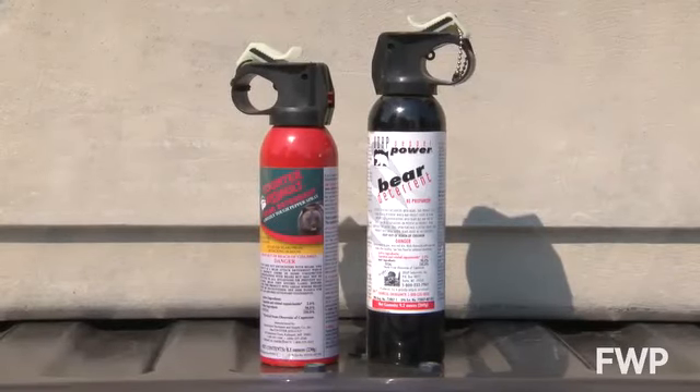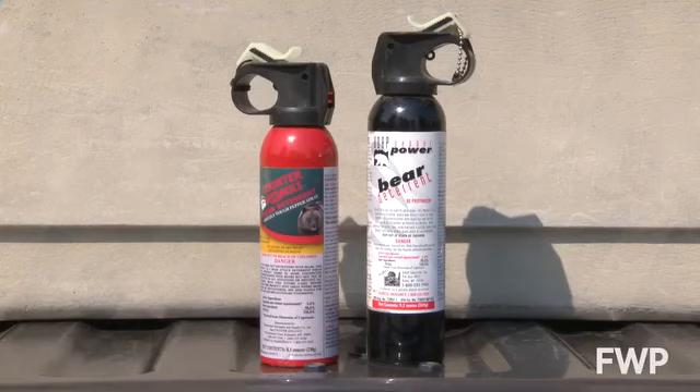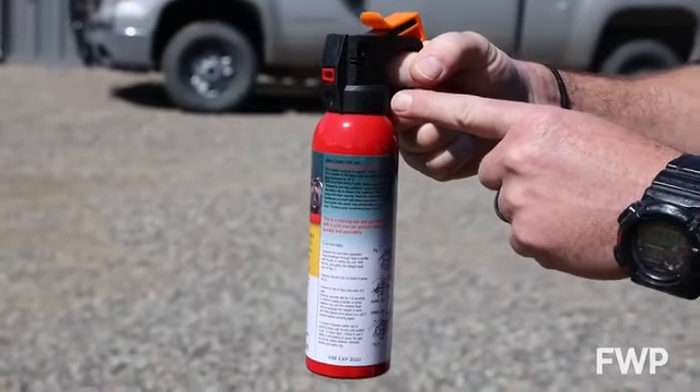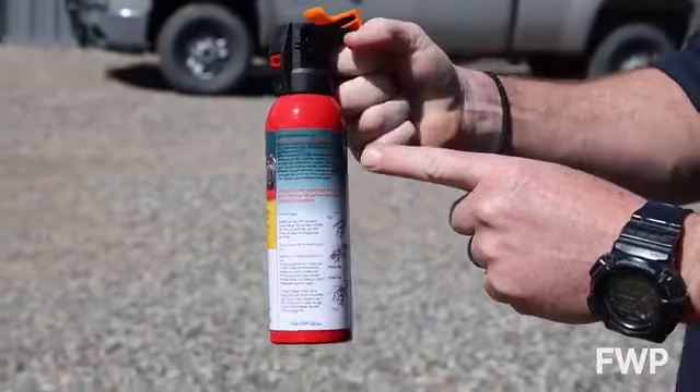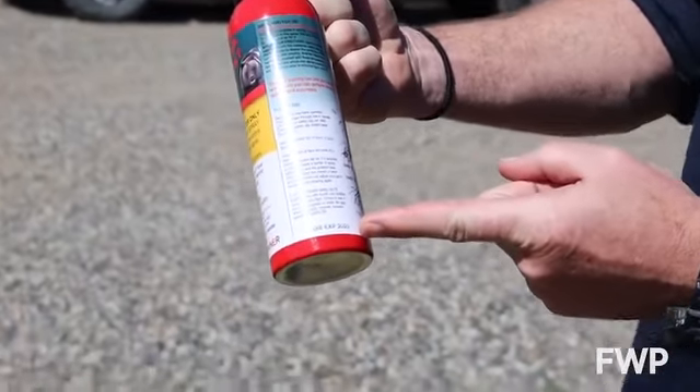Bear spray cans do expire, and the reason they do is not because the capsaicin itself goes bad, but propellant can escape out of the seal of the can over time. So it's important that when your bear spray does expire, you get a new can. With old cans of bear spray, it's best to call the local Fish, Wildlife and Parks office to find out about disposal, or call your local waste management company.